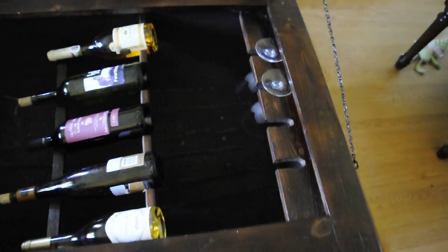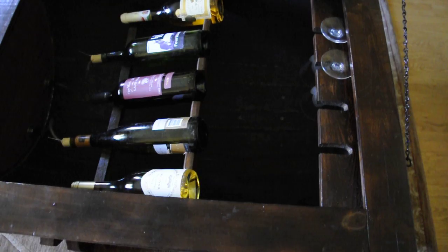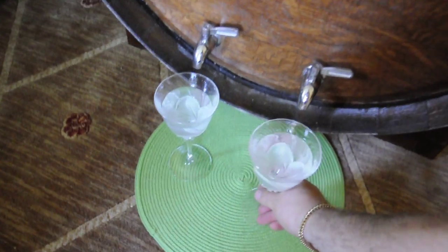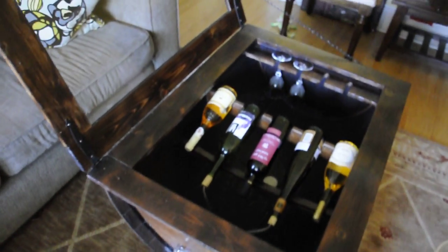We have five bottles here that we can put on a rack, which are connected to the spouts or dispensers. We also have a glass rack for four glasses. There is enough space to store up to 20 bottles of wine underneath the racks on the bottom. Now just grab the glass and enjoy the wine or the drink of your choice — cheers!